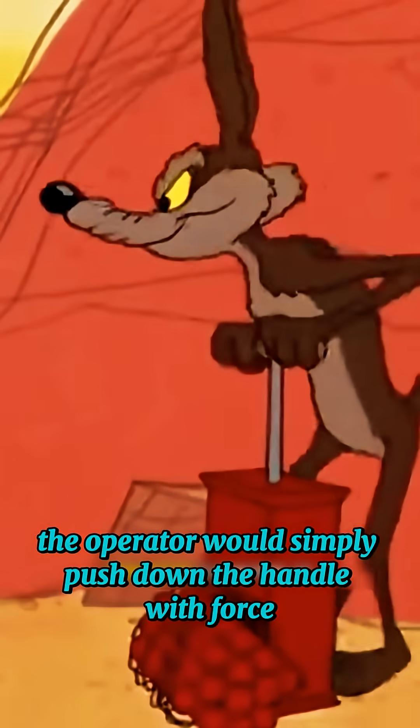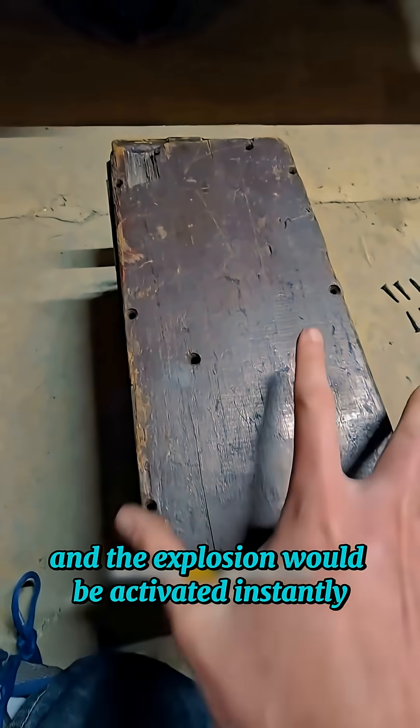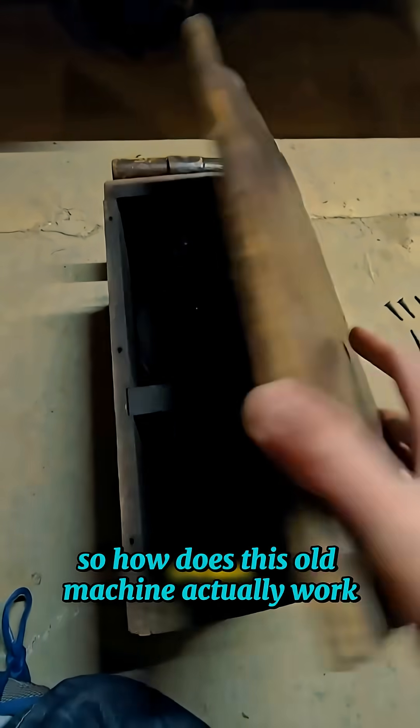To use it, the operator would simply push down the handle with force, and the explosion would be activated instantly. So how does this old machine actually work?